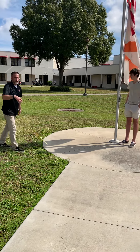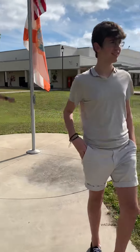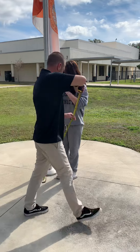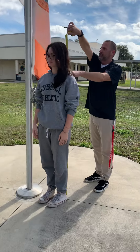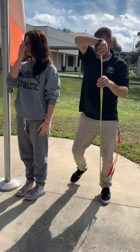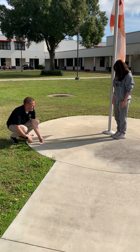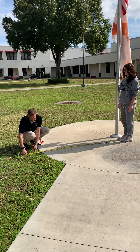Now we're going to do a couple other students as well, so come on in. We want to have more than one measurement, so we'll get this young lady. We'll figure out how tall she is. Her height is 66 inches, and then her shadow, from about the middle of her shoe, is 82 inches.